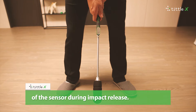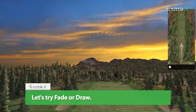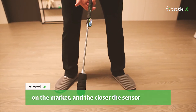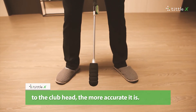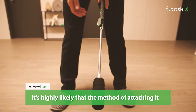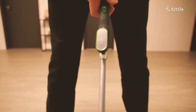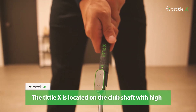Let's try fade or draw. There are various sensors that analyze swing on the market, and the closer the sensor to the club head, the more accurate it is. It's highly likely that the method of attaching it to the back of the club is less accurate. The TittleX is located on the club shaft with high accuracy.